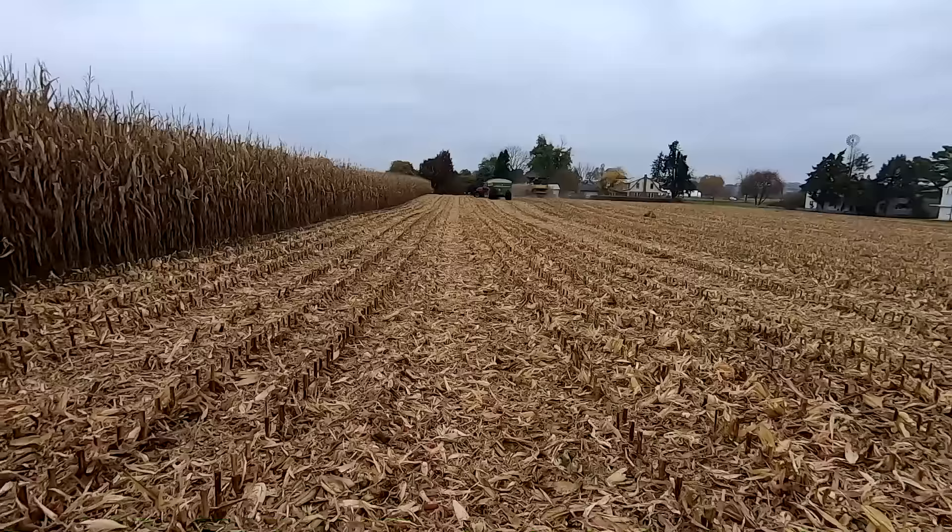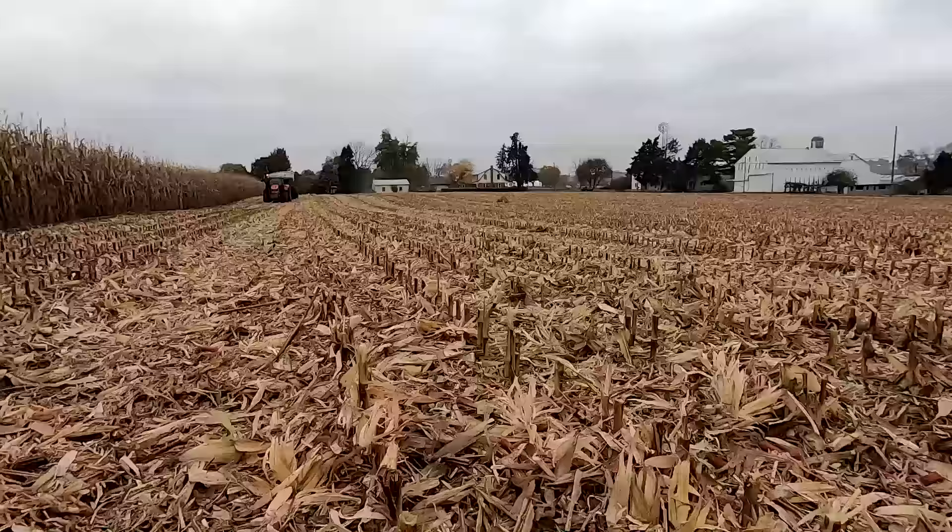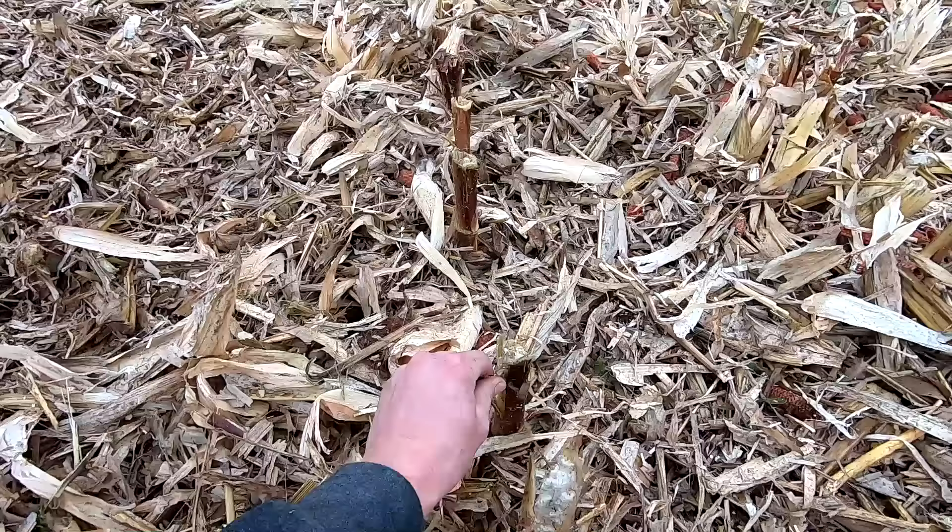Those stalk choppers on the head take some extra horsepower and fuel to run, but it's really nice — even if you're not going to harvest the fodder, it really breaks the stalks up so they can decompose over the winter a lot better. The plan is to harvest a bunch of corn fodder off this, but the issue in this field is that the stalks seem to have a lot more moisture in them.